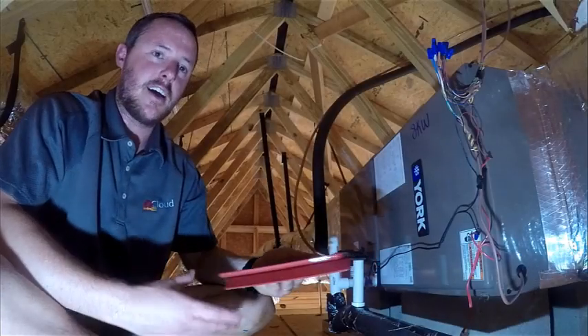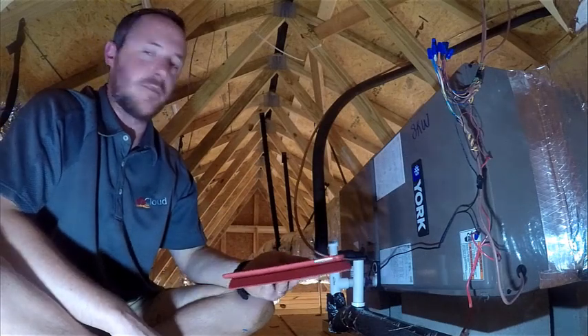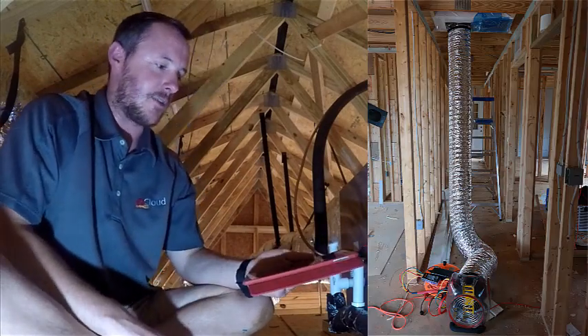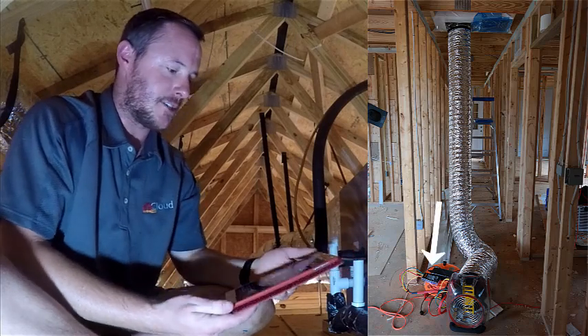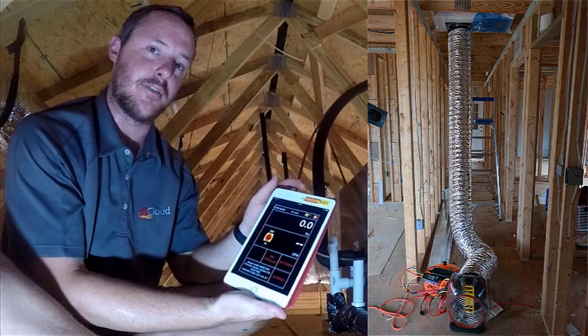We're here in an attic with our air handler, and we're going to try to detect some leaks. We have a RetroTech duct tester down below us, and we're connected to the gauge with the RetroTech gauge remote app on this iPad, so we can control our duct tester from up here.